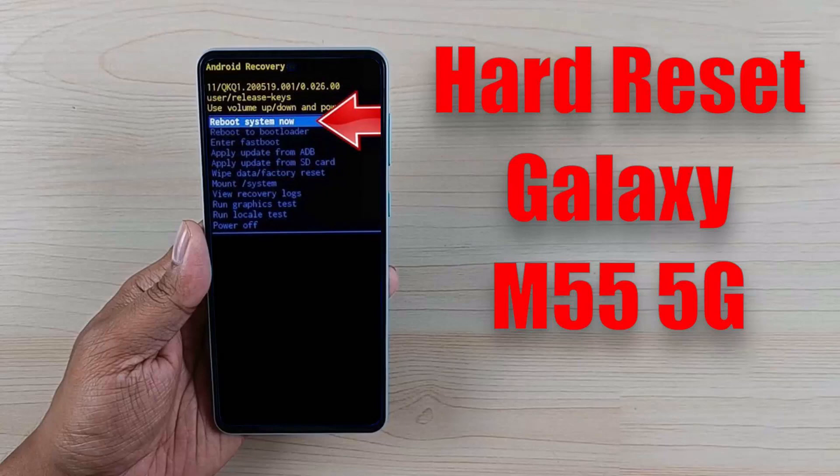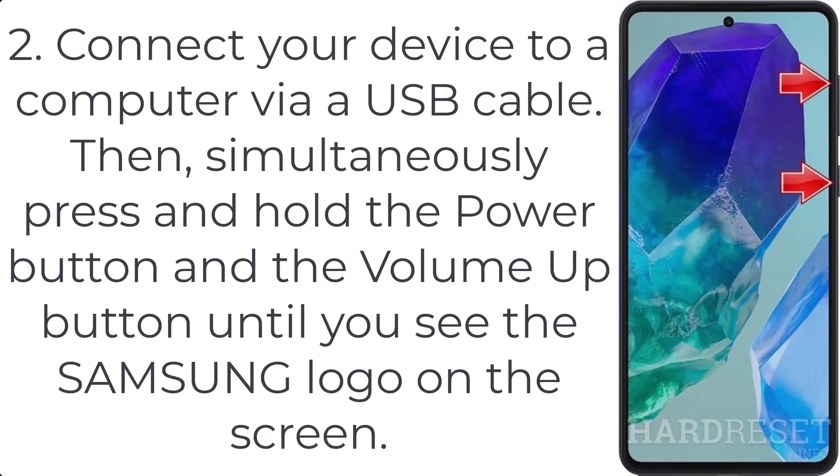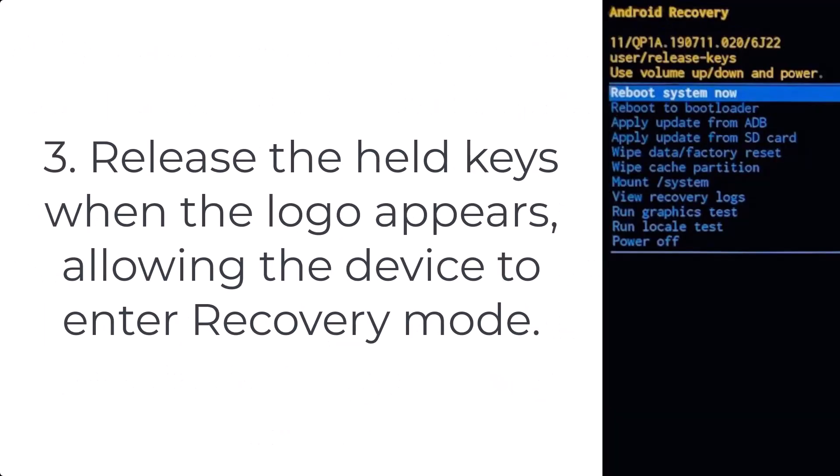How to hard reset Galaxy M55 5G. Step 1: To fully disable your Samsung Galaxy M55 5G, initiate the process by using the combination of the power key and the volume down button. Step 2: Connect your device to a computer via a USB cable, then simultaneously press and hold the power button and the volume up button until you see the Samsung logo on the screen. Step 3: Release the held keys when the logo appears, allowing the device to enter recovery mode.